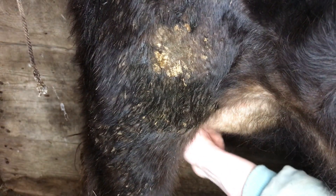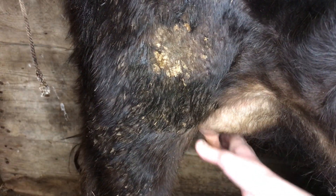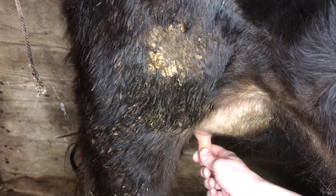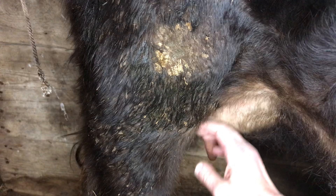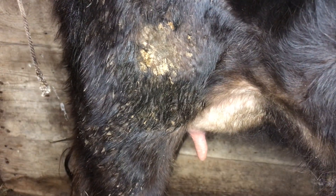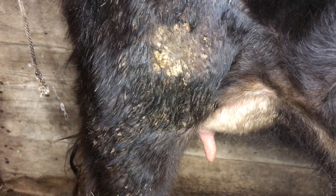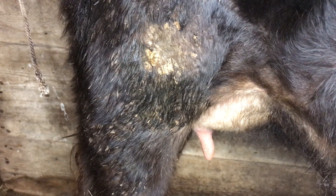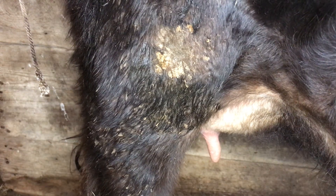Mabel has shorter teats on the back than she does on the front. She is a Jersey heifer, so I'm hoping that in the future her back teats will become a little bit longer than what they are right now.